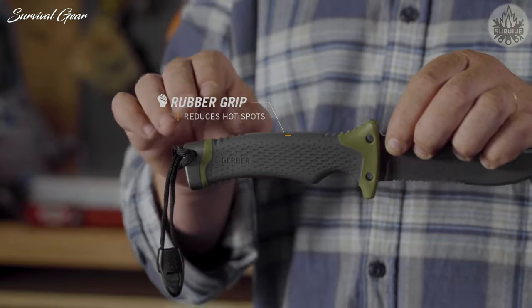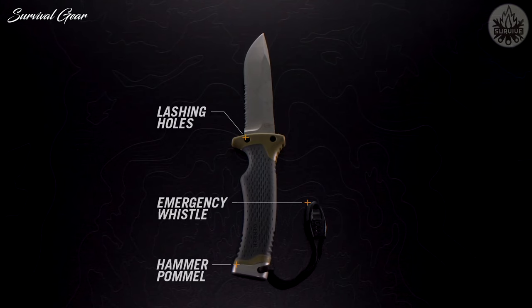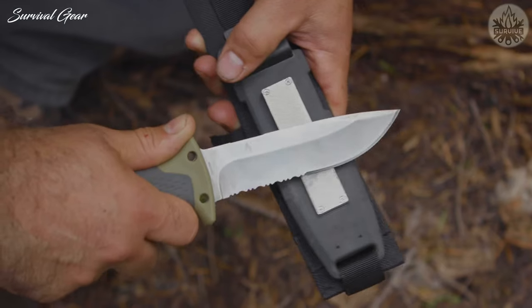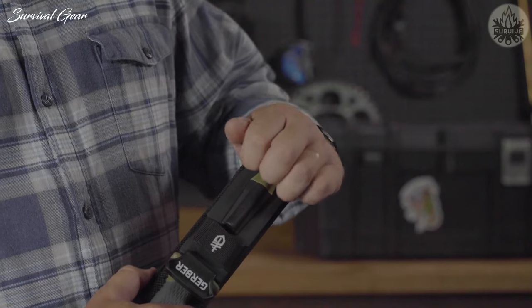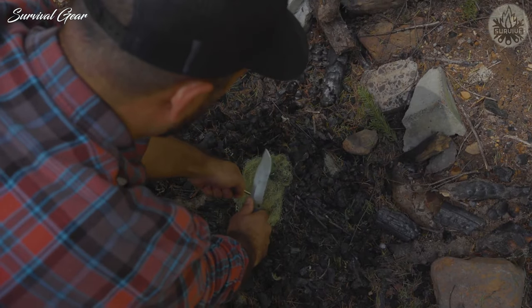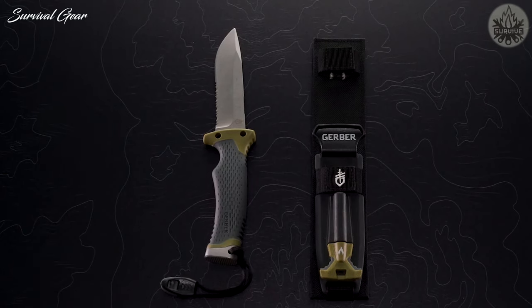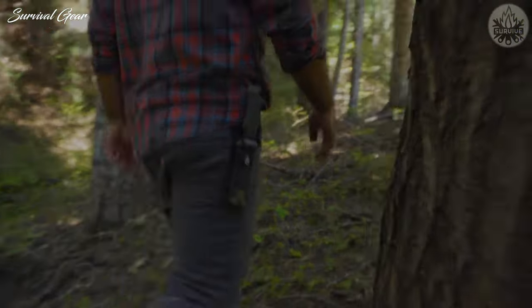Long haul days call for comfort as well as function. A rubber overmold handle reduces hot spots, lashing holes keep the knife secure, and an emergency whistle could save the day. The sheath not only houses the knife safely, it also includes an integrated sharpener for on-the-go touch-ups. The ferrocerium rod snaps into the sheath until called into action. The Ultimate Fixed Blade isn't just a knife — it's a multi-functional tool that every outdoorsman should keep on hand.